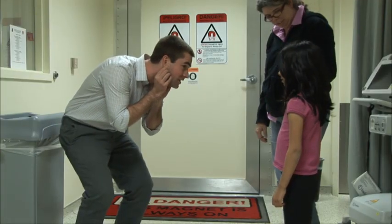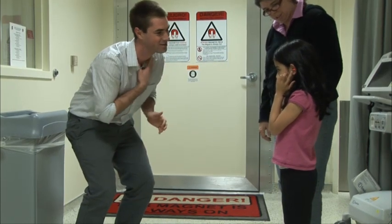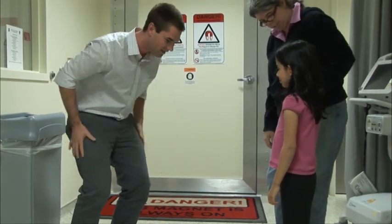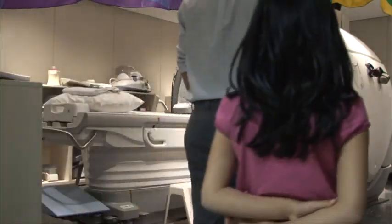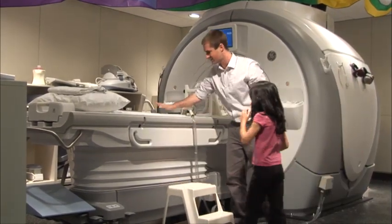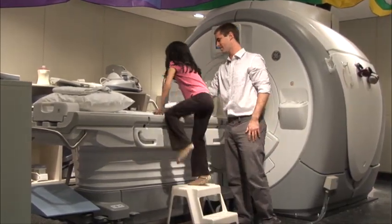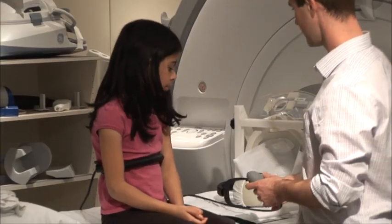Before we go into the MRI scanner room, a researcher will ask you once more to be sure that your pockets are empty and that you have no metal on you. You'll walk into the scanner room and sit on the scanner bed. You'll be holding the button box in your right hand if you're going to play any games in the scanner. In your left hand, you'll be holding a squeeze ball.